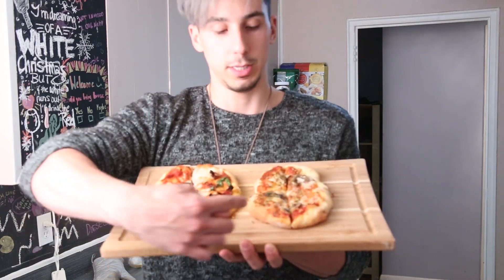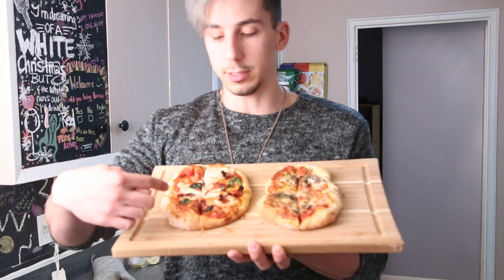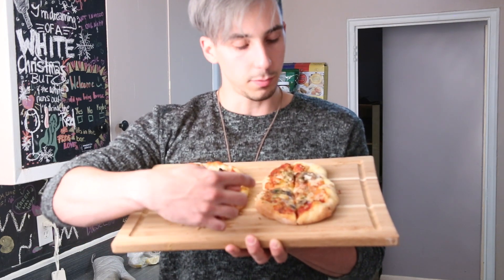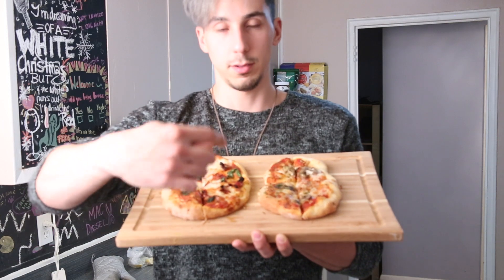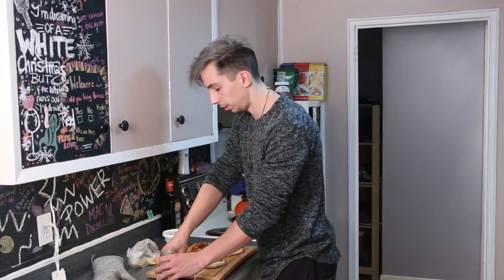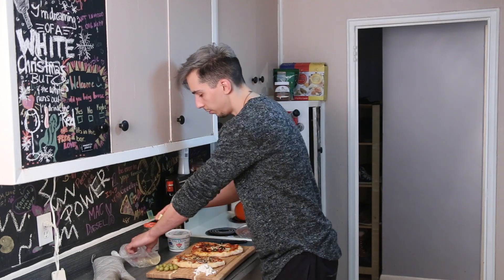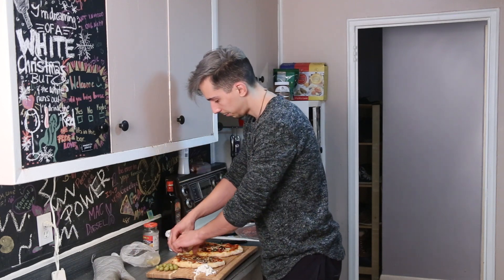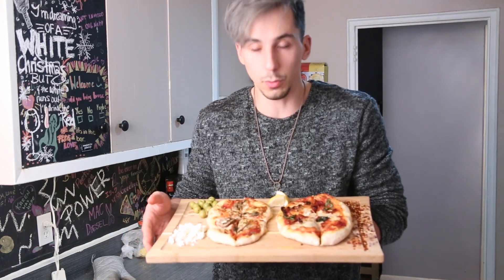So that's pizza number one and that's pizza number two. Comment below — do you guys prefer the mozzarella, basil, and sun-dried tomato, or the mozzarella, mushroom, garlic, and herb? I love serving olives with pizza — I love eating olives in general — so we're going to throw some olives on the side. Just some crumbled feta. And because we used garlic on one of our pizzas, lemon is always a fun choice. You know what else is fun? Pepper flakes all along the side. There it is — your pizza dish.